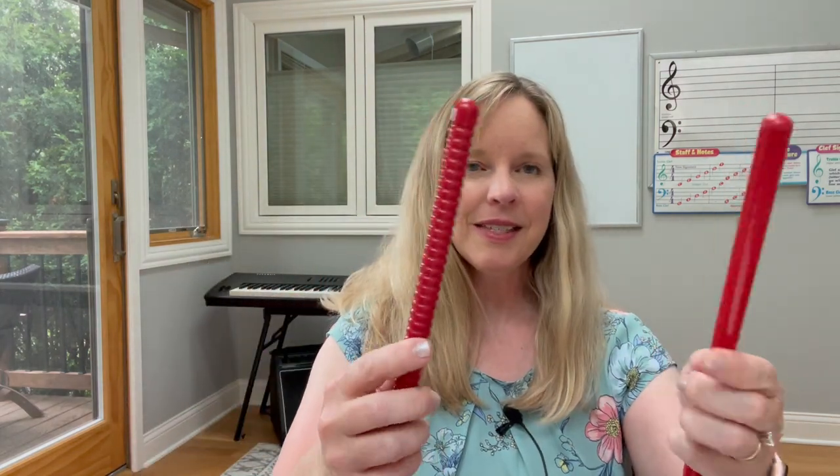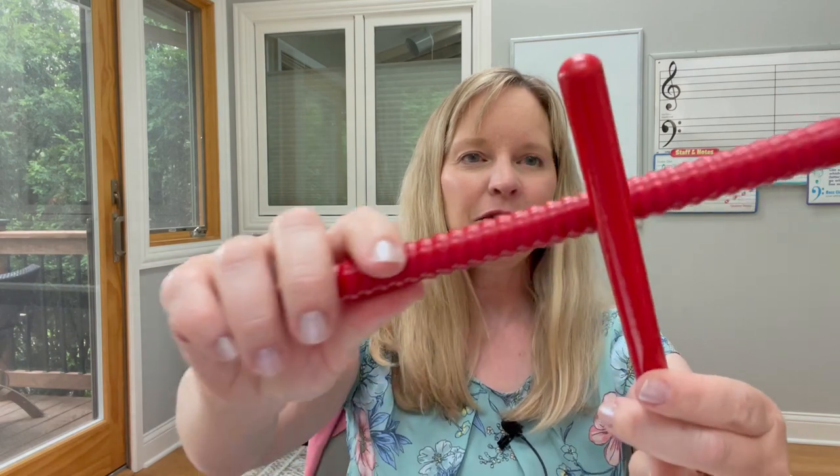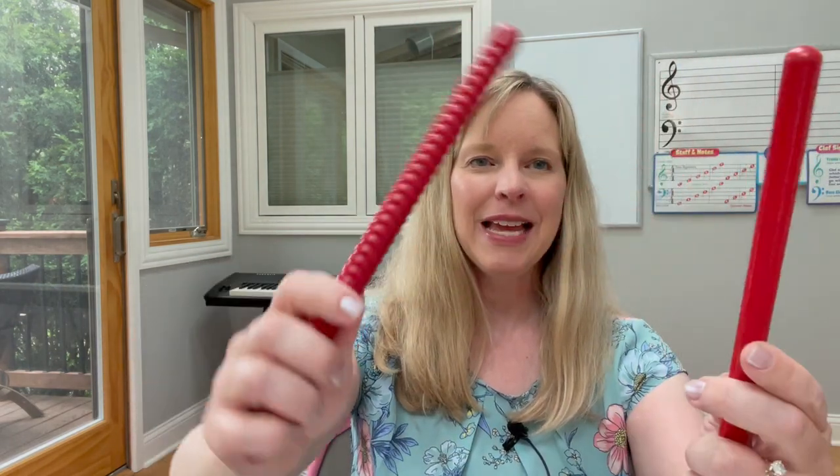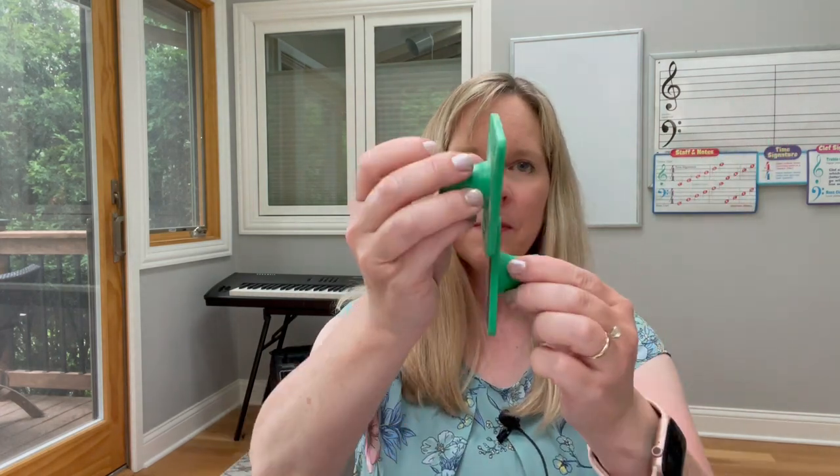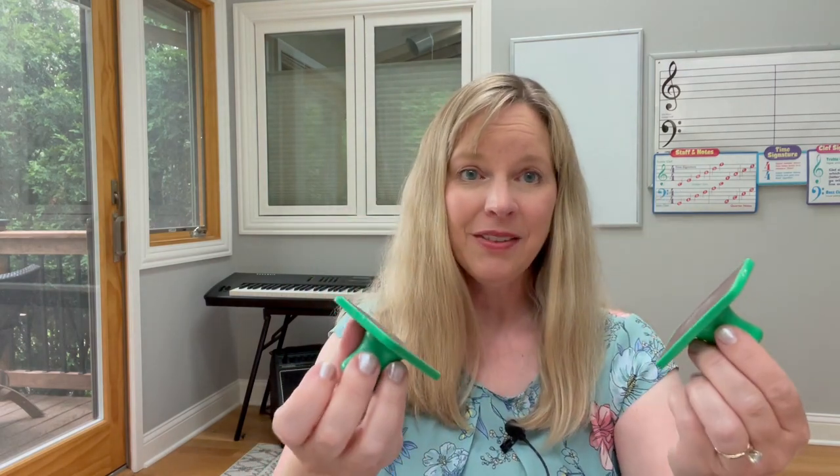These rhythm sticks are fun because one of them is ridged, so you can play a different type of sound when you rub it. Here is a simple sand block — you can even make these with just two pieces of wood with sandpaper glued on. Those are really fun to use.